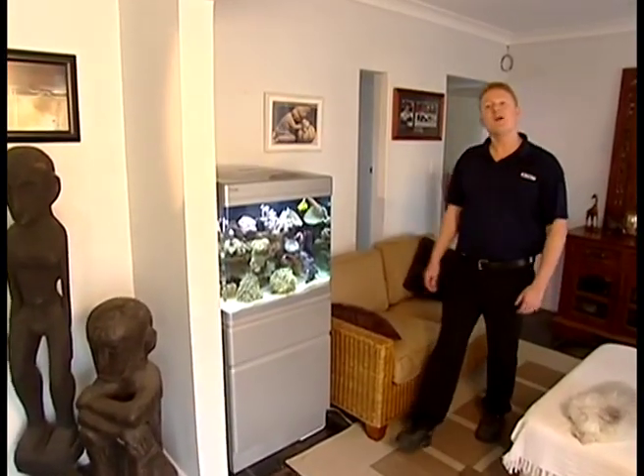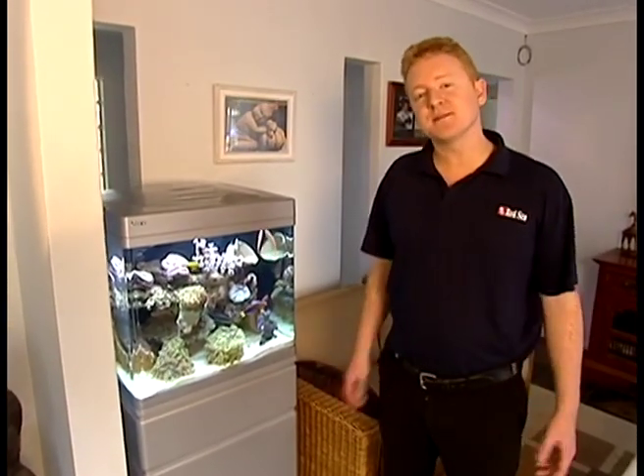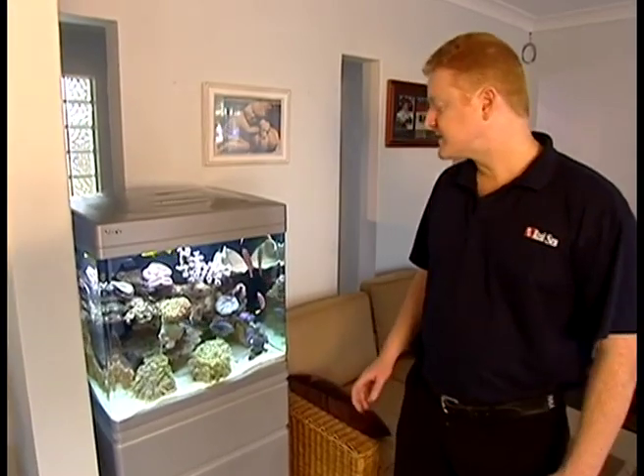Hi, I'm Paul Talbot. I've been working with reef aquariums all of my life and I'm really excited to introduce you to the world's first plug-and-play reef aquarium — the Red Sea Max.